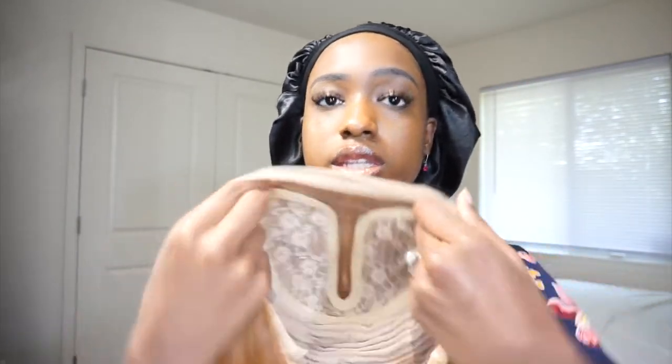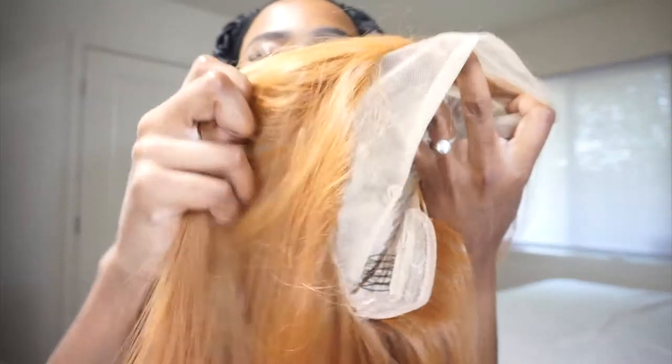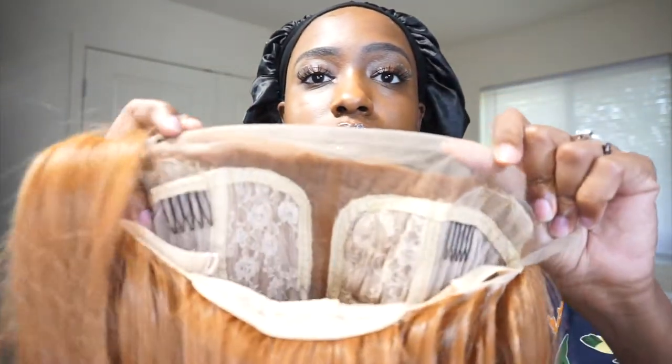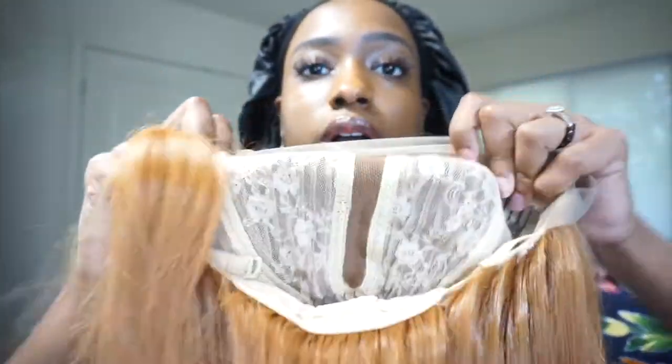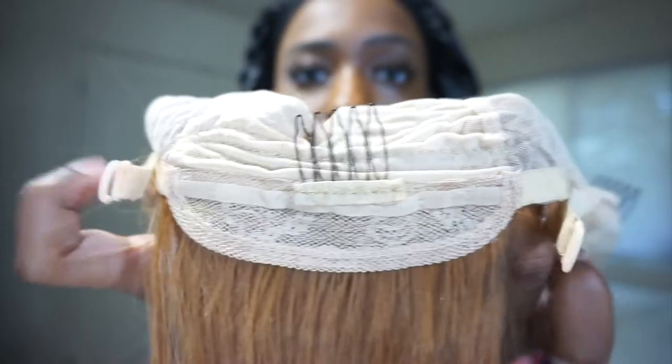This is a T-part wig. So this is what the lace looks like. This is what the inside looks like. It has two clips. This is the T-part. And another clip on the bottom with adjustable straps.